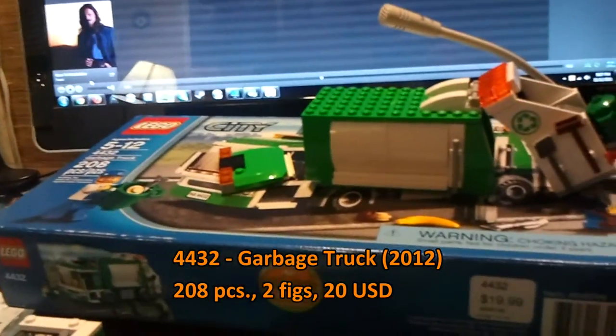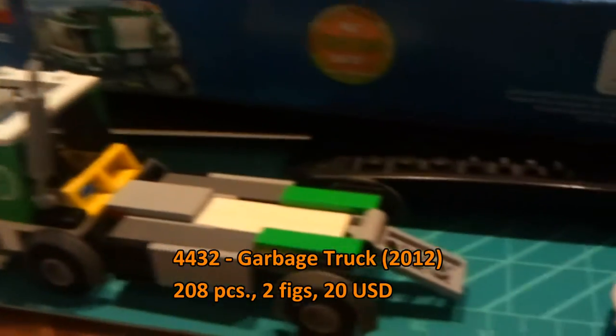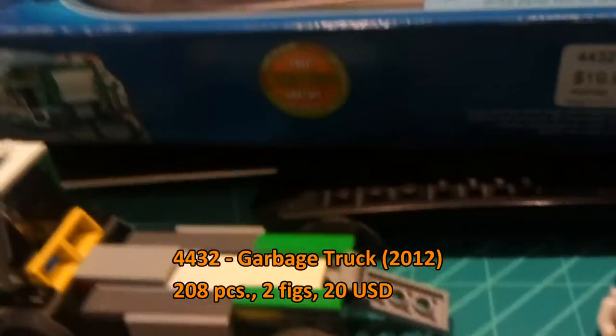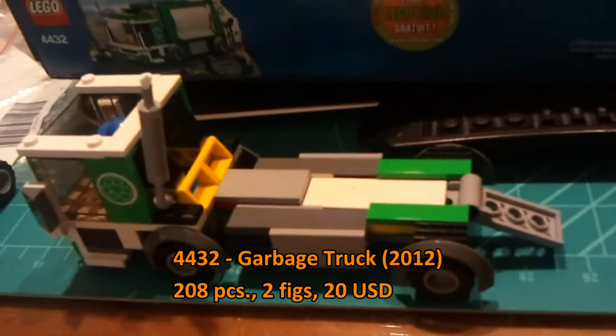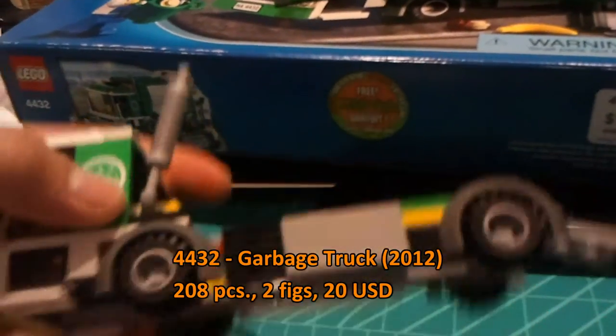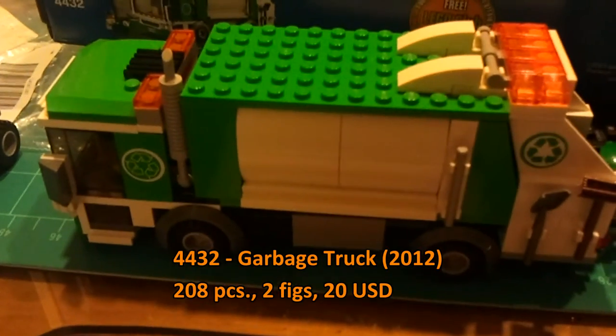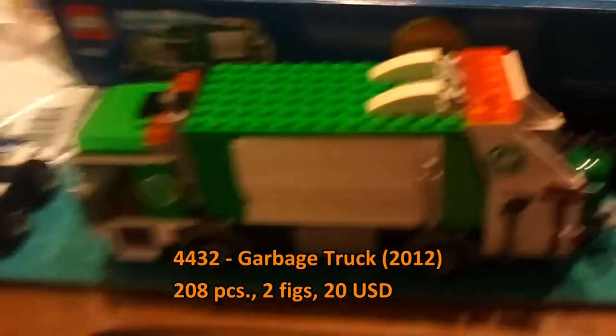There are also several other new elements, such as brand new one-by-four tiles with double studs. That closes out the close-up, because the only other close-up detail I could get would require knocking the set down, which I don't want to do. So that brings us to ratings time.